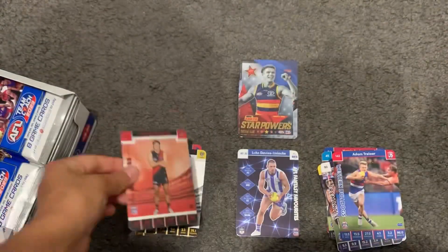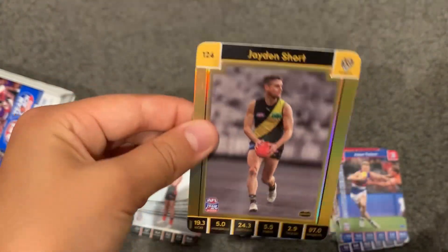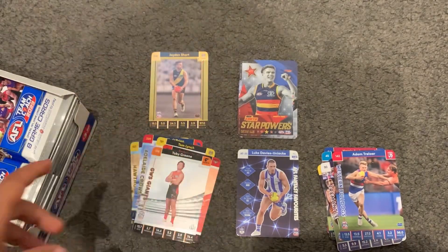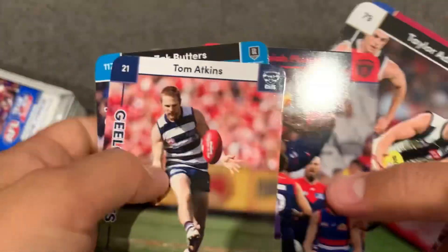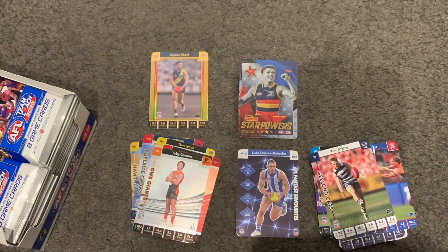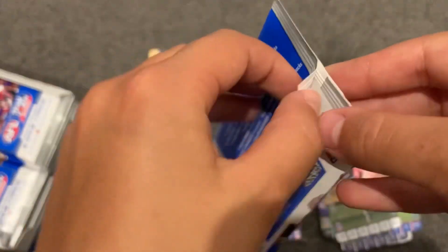Manager McGrath, Toby Green, and my first gold for the year - a Jayden Short. They look pretty cool. I'm not a big fan of the idea of the gold cards though, because I don't really like it when they make so many of one card to collect but then they're so rare. That's three per box I think, yeah, three per box, and there's like a whole common set to collect.